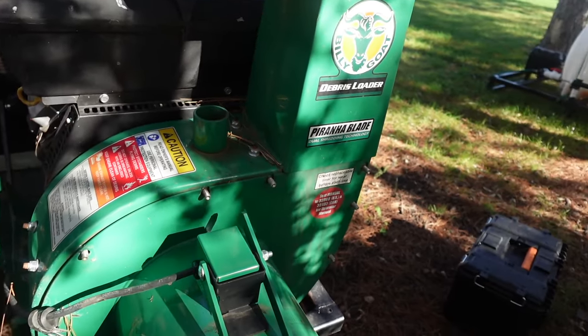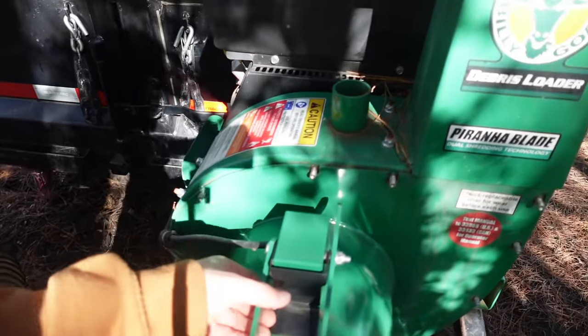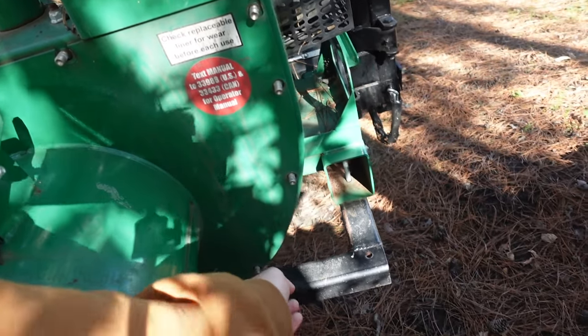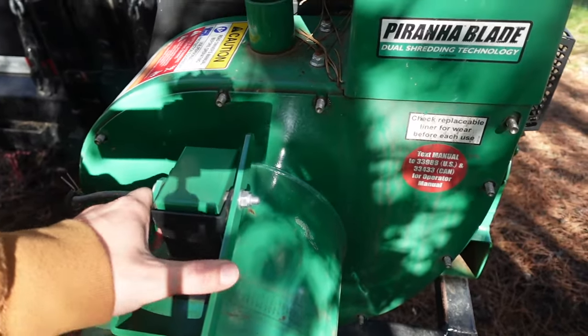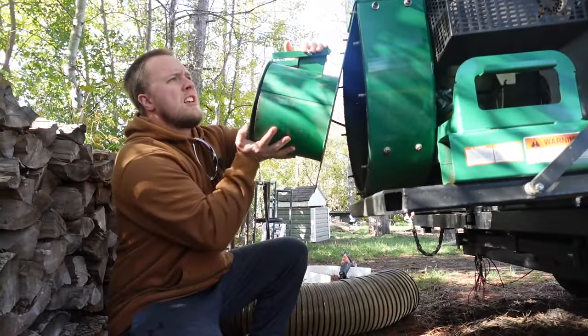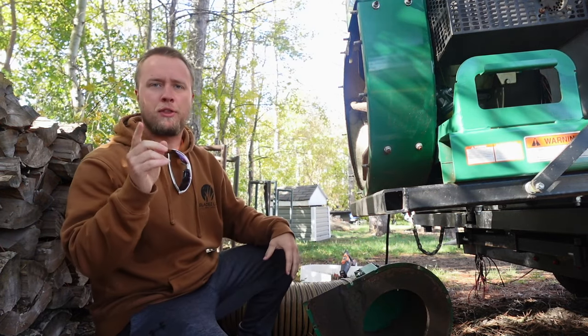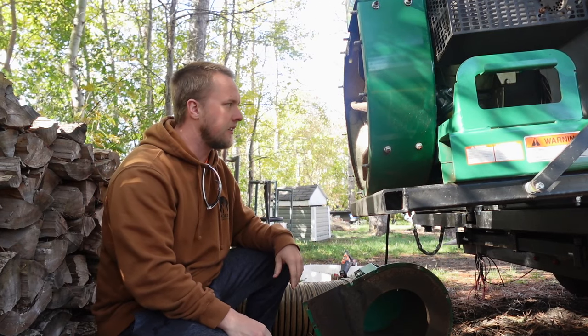The very first thing we did was take the hose off, and then we took off all these nuts on the outside, including this one here. I used a metric 13 to take these off, but these I believe are a standard size nut — whatever the equivalent to that would be in standard.